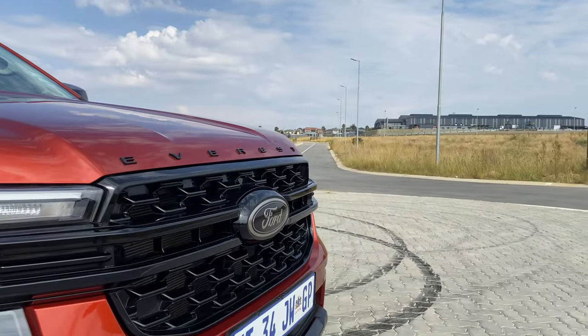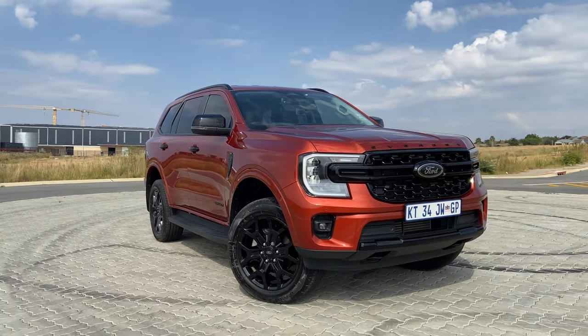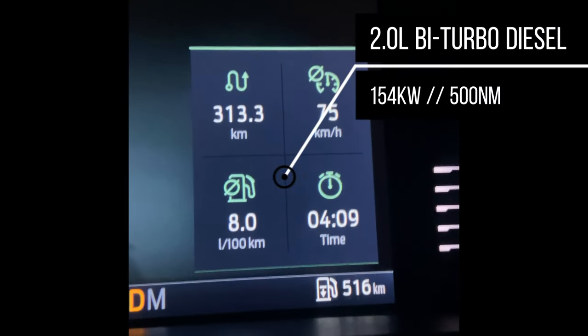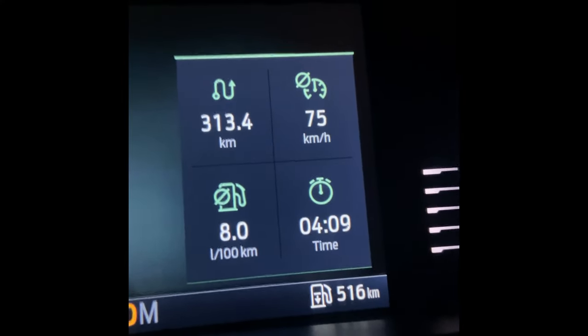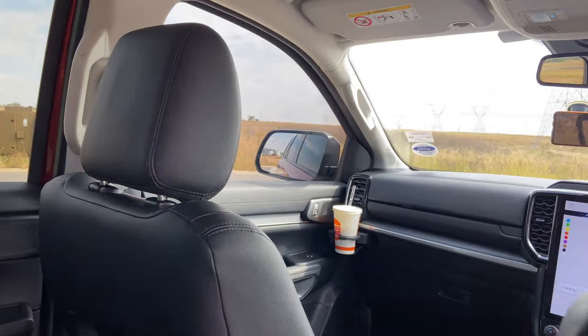A lot can be said about the new-gen Everest — it honestly looks very good. But what impressed me the most was that during my 313-kilometer road trip I averaged 8 liters per 100 kilometers, with an average speed of 75 doing speeds from zero all the way up to the speed limit of 120.